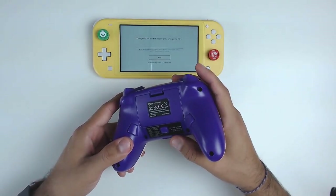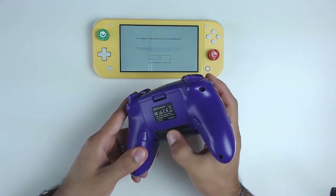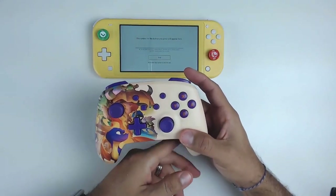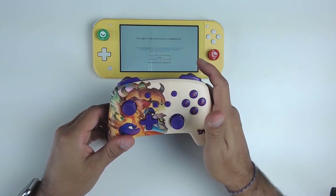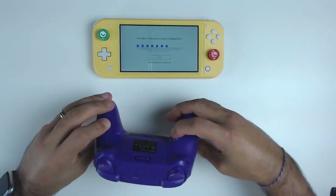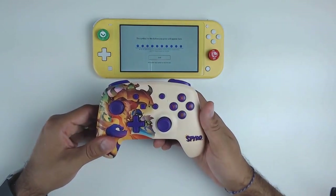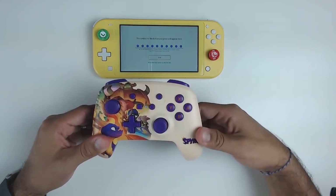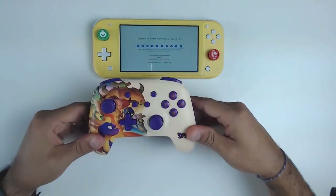To program the macro buttons: hold the program button down for a couple of seconds until the light at the front starts flashing. At that point, quickly choose the button you want the macro to become — for example, the Y button — then press the macro button at the back you want it assigned to. The right macro button has now become the Y button. To remove programming, hold the program button until the light flashes again, then press directly the macro button to unprogram it.